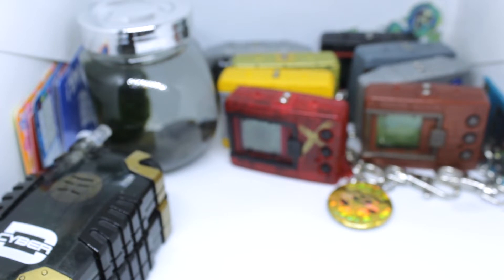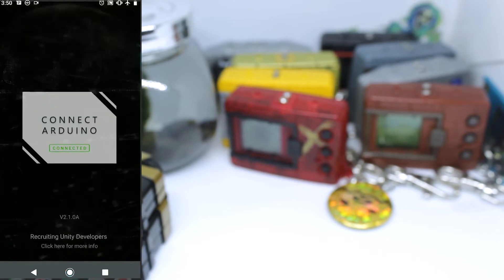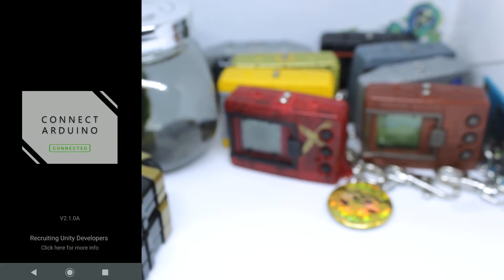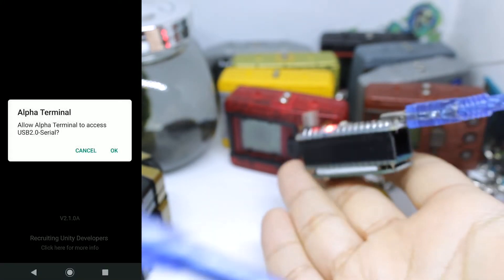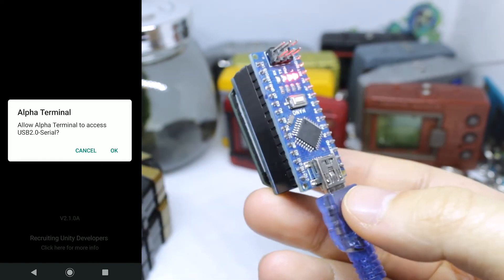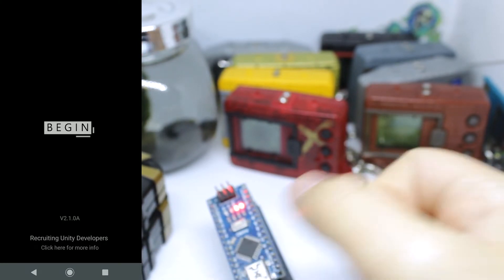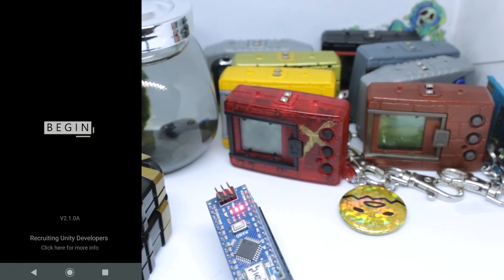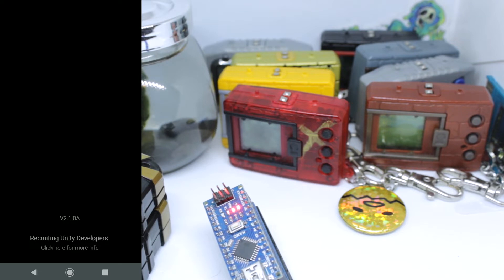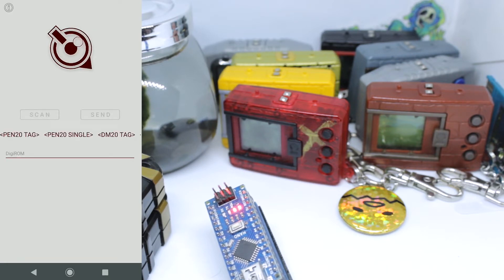I'm going to use the phone version because it's easier to show off. Here we go — this is the Alpha Terminal logo, very similar to the 20th anniversary design. It already says connected. I have the ACOM plugged into my phone using a USB Type-C adapter — you can get those on Amazon. It asks 'allow Alpha Terminal to use the USB 2.0 serial' and you say yes. The app has a really nice, clean UI and it's recruiting developers if you want to help.